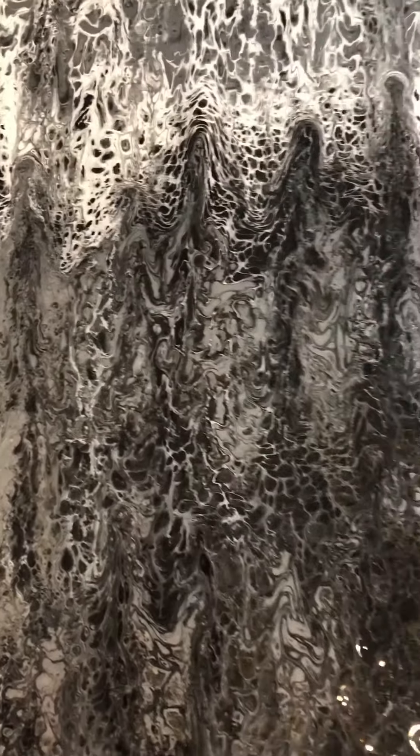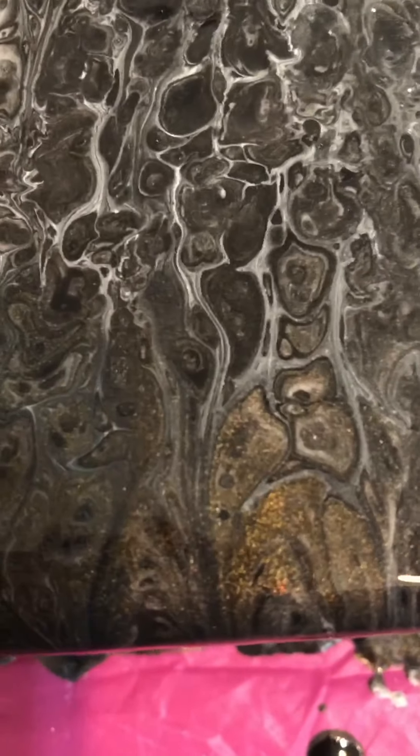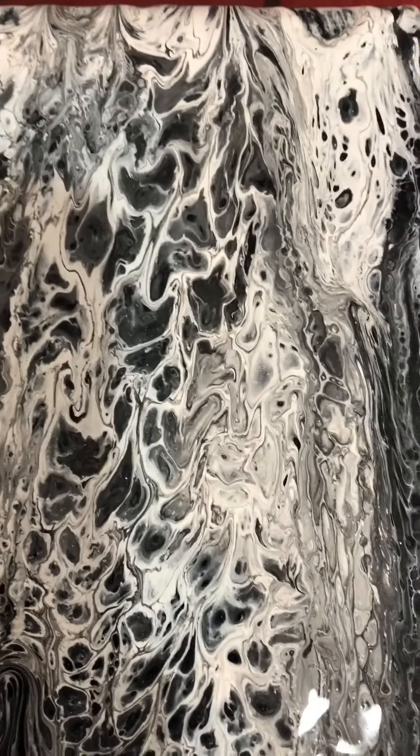I did a pour about 20 minutes ago and wasn't satisfied with it, so I added some more paint in the same colors. That's beautiful right there. The colors are gunmetal, jet black, silver, and dark silver.